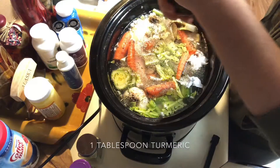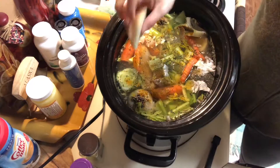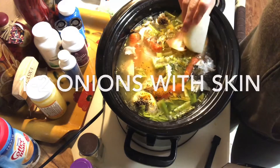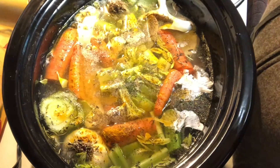I add in some turmeric — it will give it a little bit of a yellow tint on the chicken, but it has great anti-inflammatory properties, so I definitely sneak in turmeric everywhere that I can. And there we have an onion scrap. Whenever I'm using onions throughout the weeks, I put them in a ziploc bag — my veggie scrap bag — and keep that in the freezer to use for my bone broth.